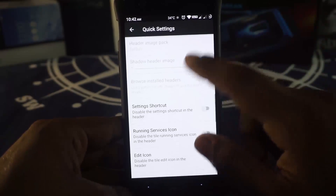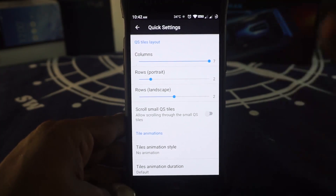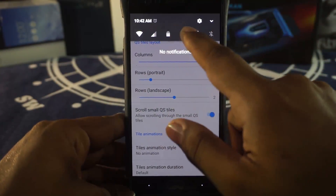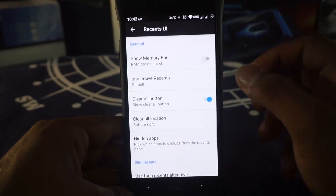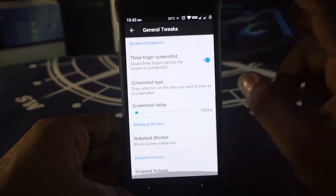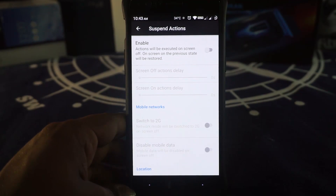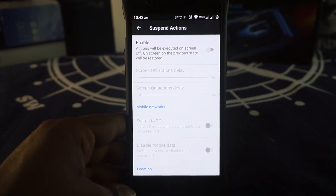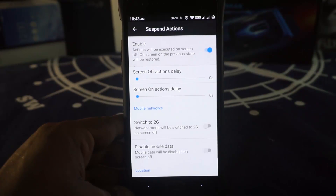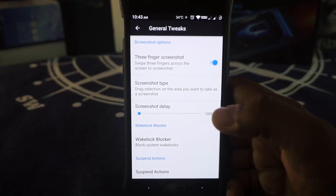Quick setting tiles can be customized. There is an option to change the number of columns and rows, but there are only 7 columns maximum. The small quick settings tiles are not customizable, but it can be made scrollable. Navigation options are available. Recent UI can be customized — it has slim recents and the normal AOSP recents menu. In system options there is a suspend action feature, which is a great way to save battery when the screen is off. You can switch to 2G or disable mobile data altogether when the screen is off.